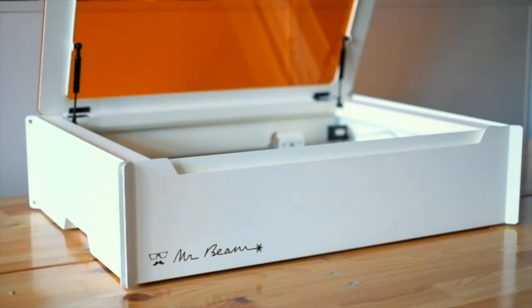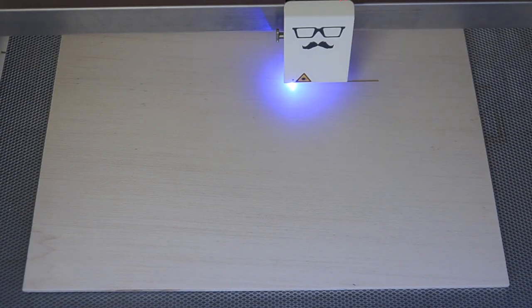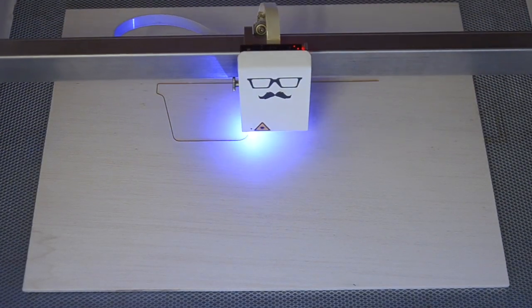MrBeam2 features a solid metal safety housing and comes to you completely assembled and ready to use. MrBeam works on many materials you can find in your household.